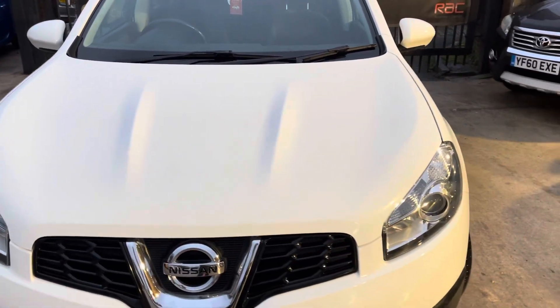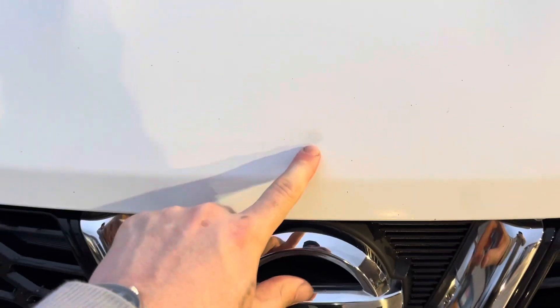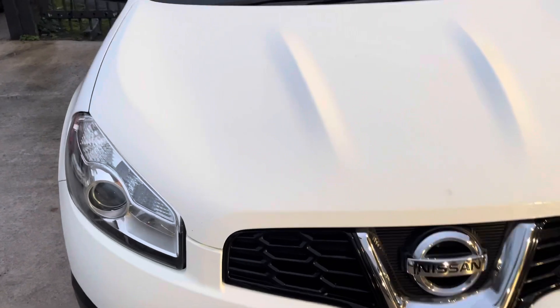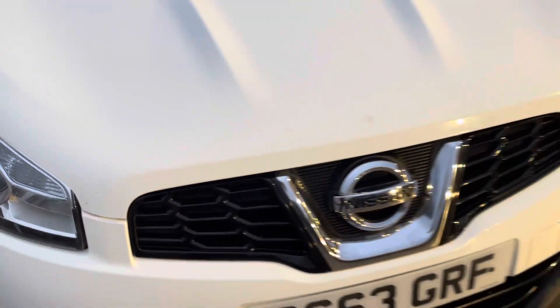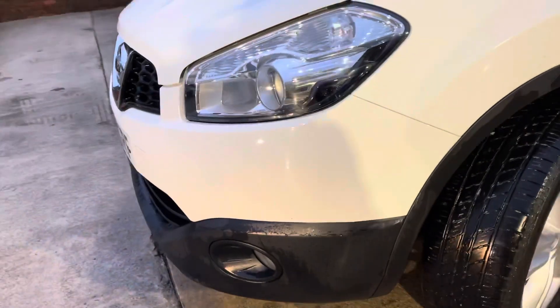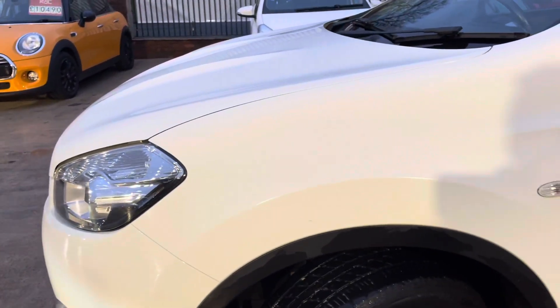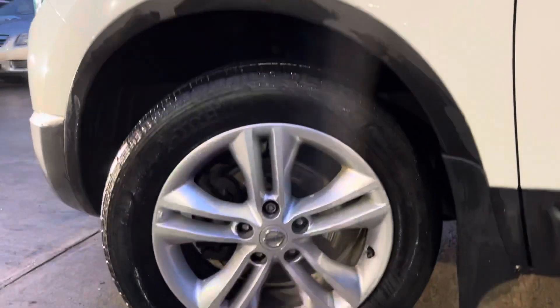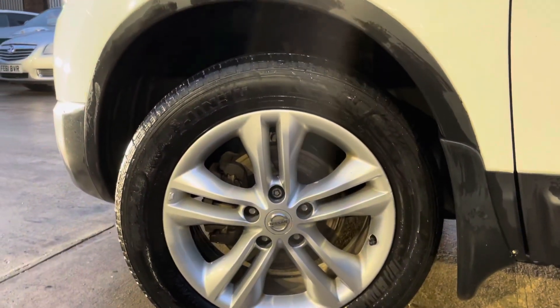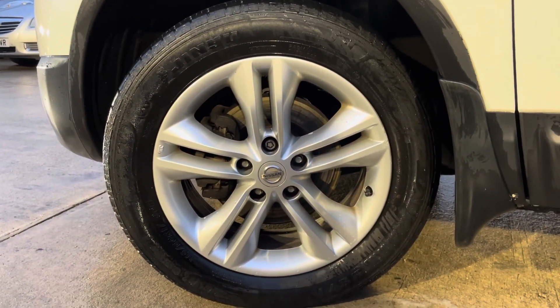Same with the bonnet — just a slight little discoloration of the paint there, which might just need a bit of tar remover to get off. There's just a little mark here as well. I'm sorry that it's quite dark but we've got the lights on. On this passenger side wing, just a slight little scratch there, and the alloy on the front passenger side is also visible.